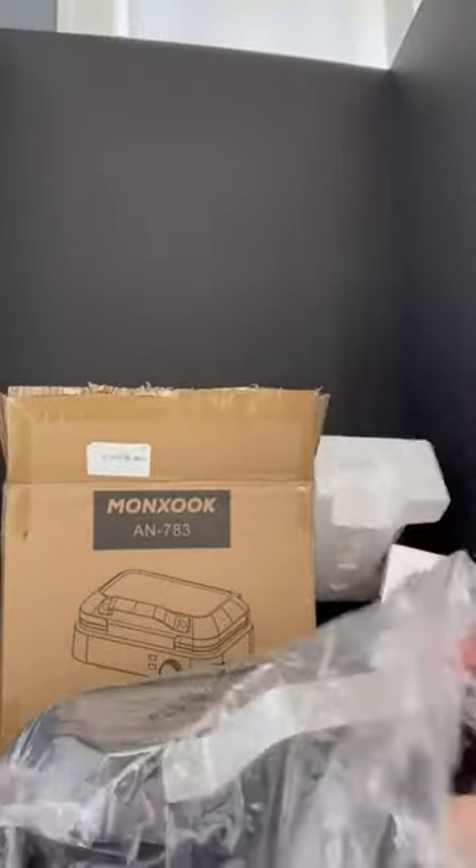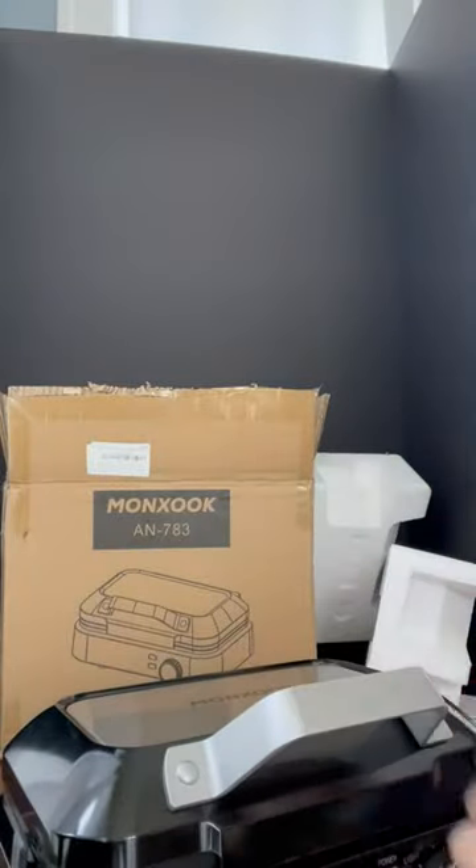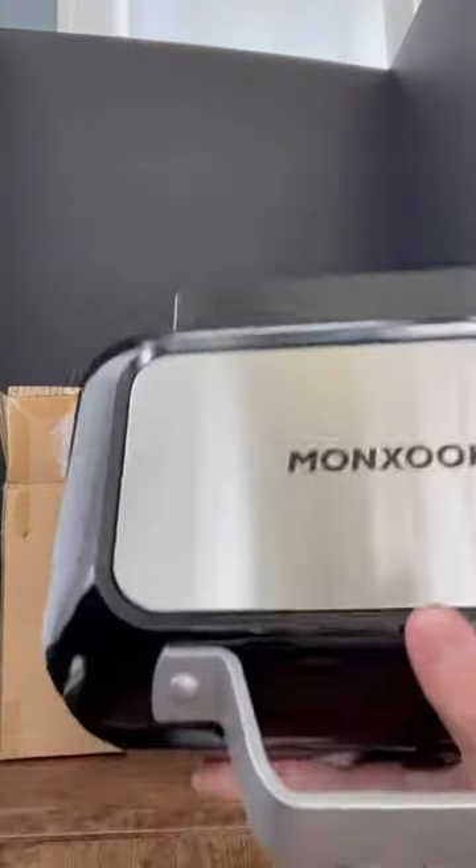I love to make breakfast in the morning — it's like our favorite meal of the day. This seemed like a super fancy waffle maker that would be fun to use.